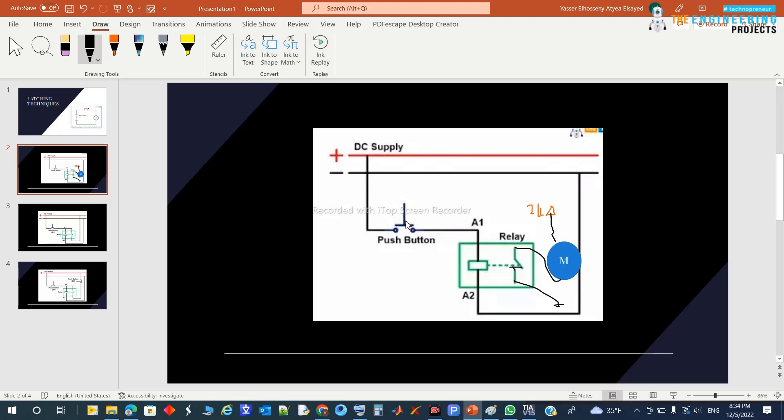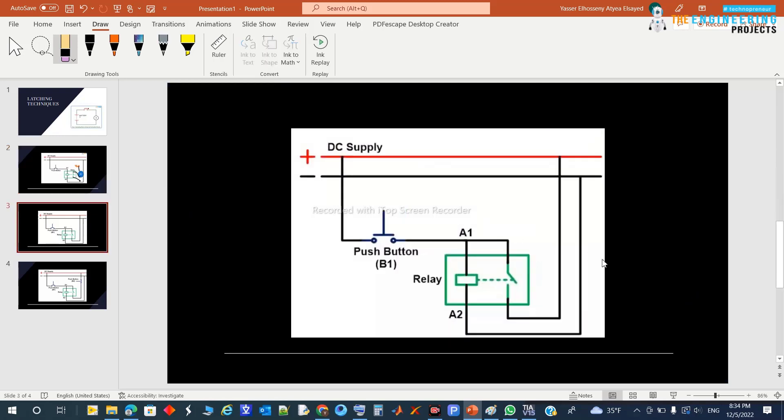But once you release your hand, the coil loses power and the contact returns to the open position, and the motor stops. To solve this problem, people came up with something very intelligent: connecting an extra contact in parallel.